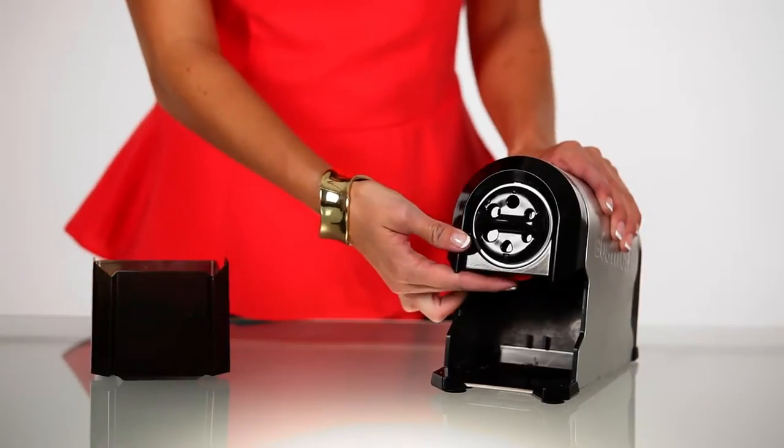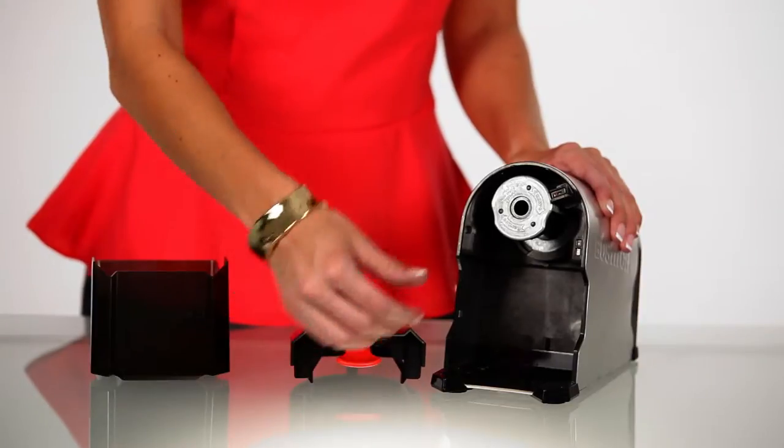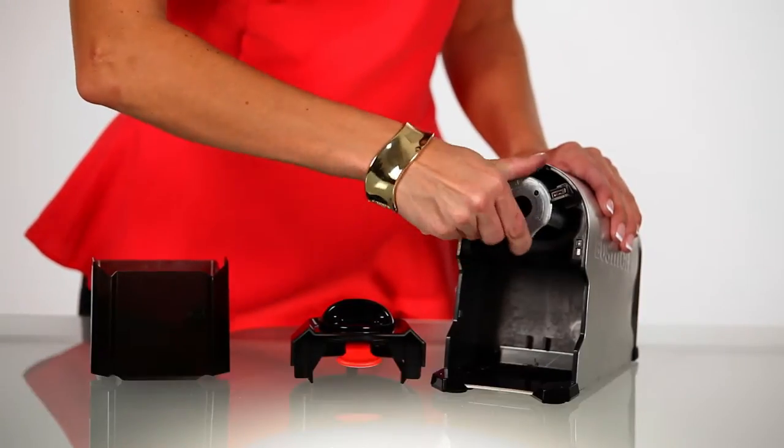See the red lever under the dial? Pull it toward the front of the sharpener and remove the front dial. Next, grab the cutter cartridge housing, turn it clockwise and remove.